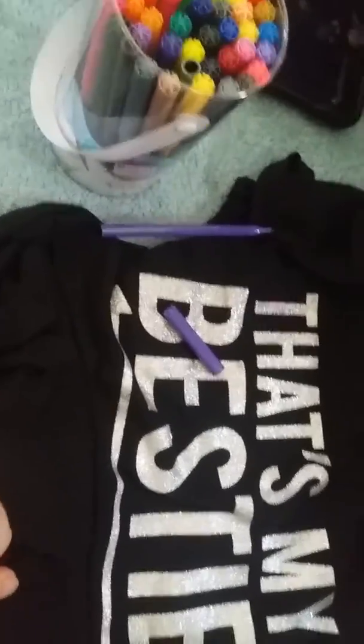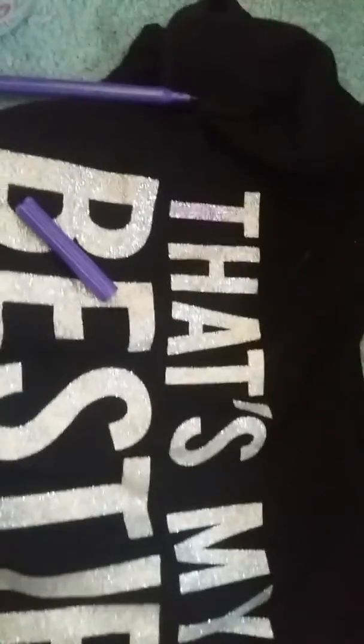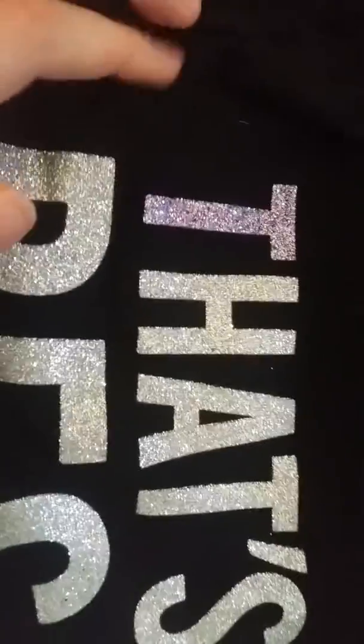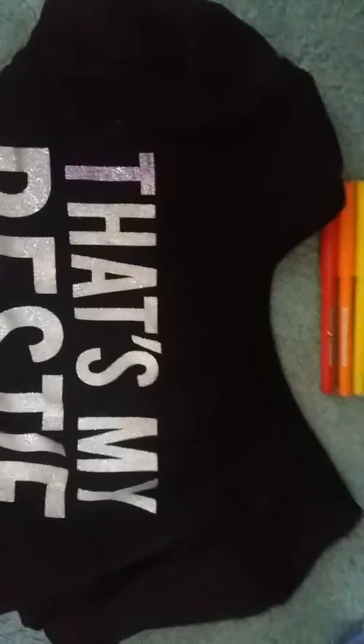Hi guys, so right now I'm coloring in all the letters on these. I've already started this one in purple and I think my mum's gonna shout at me. Okay, so this is the first one — you can definitely see that it looks a bit more pink than purple on camera, but in real life it looks really purple. So yeah, you can definitely see this and it is working. By the way, these are all the colors that I'm using, and sorry if my sisters are being a bit loud.